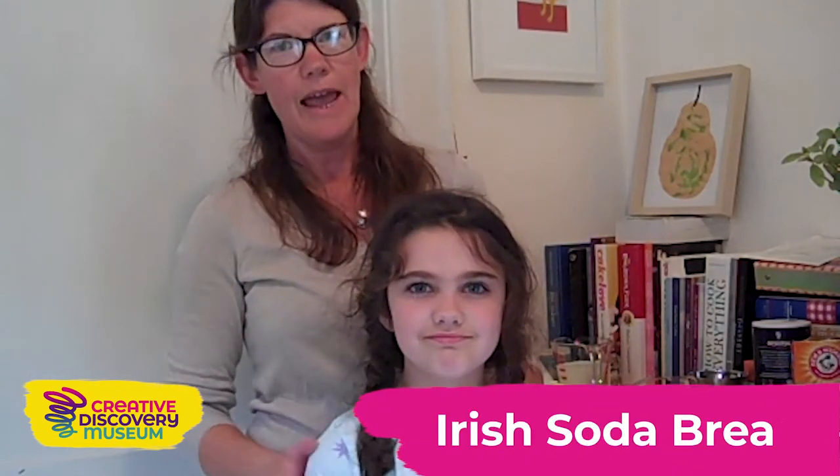Hey everyone, my name is Liza. I'm the Arts Manager at Creative Discovery Museum and today we're in my kitchen and we're going to make a really fast bread called Irish Soda Bread. And I even have my daughter Molly with me today. Molly, you want to help me make this bread? Sure.